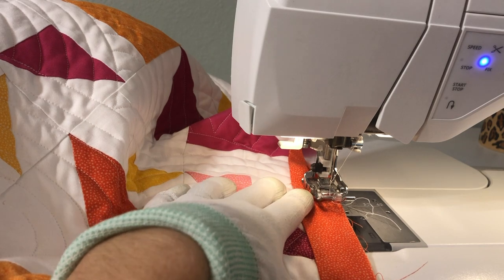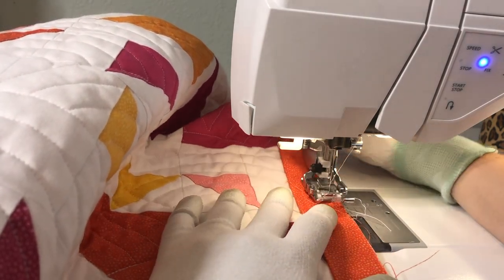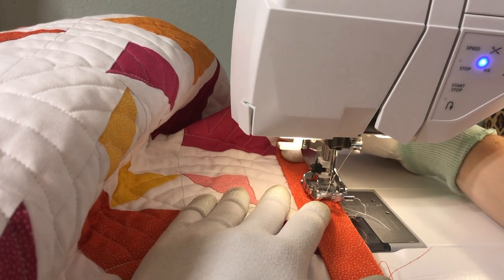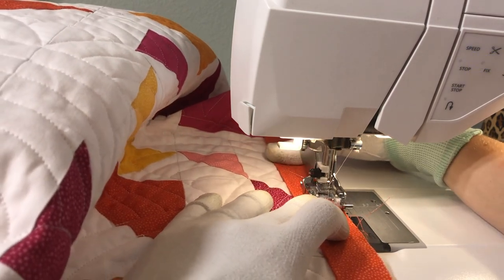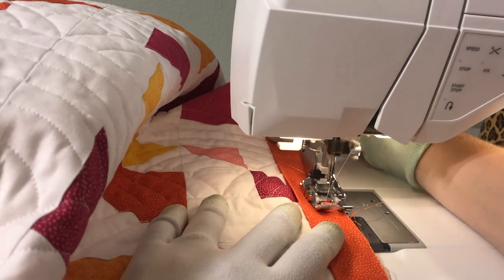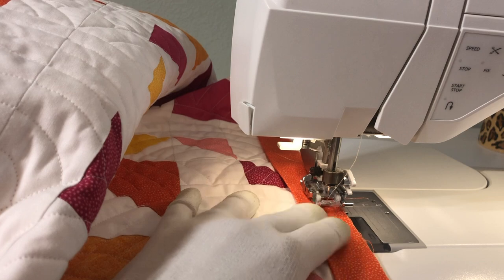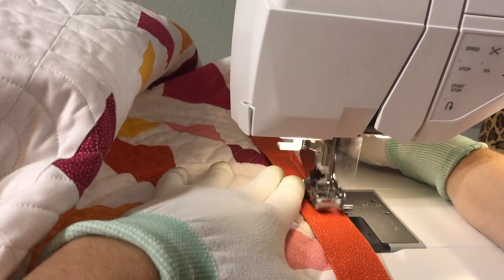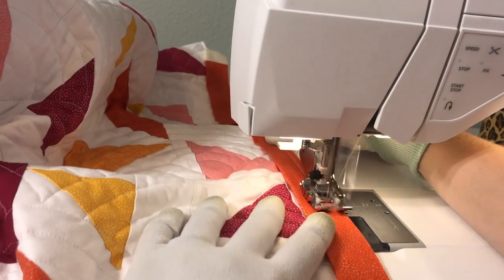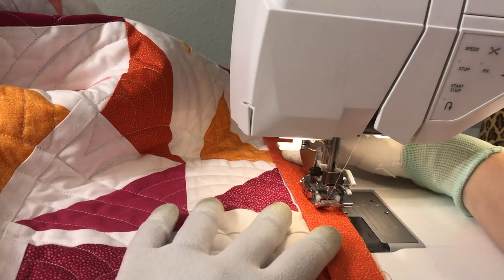I stitch the first side of my binding onto the top of the quilt — you'll see this is the quilt top we're working with — and then flip it over and stitch it on the back. So I do the top first. I'm using a size 2.5 stitch length. My machine automatically will stitch three in place to fix the seam and then you just start sewing. I always recommend changing the speed — go a little bit slower and just really focus on getting a nice straight line. I do a couple of inches at a time and then I stop, readjust, and keep sewing a little bit more.